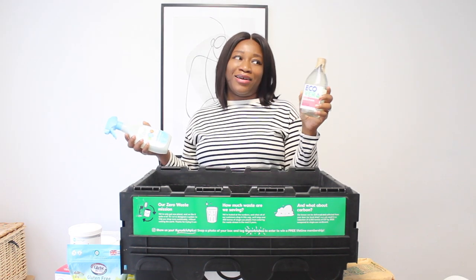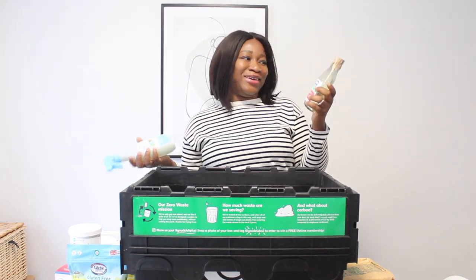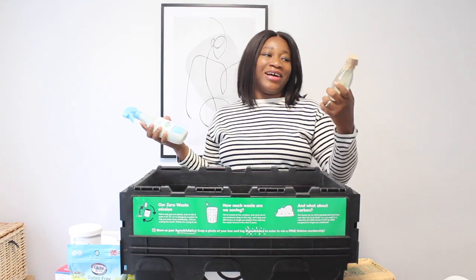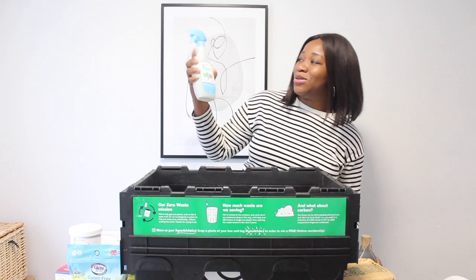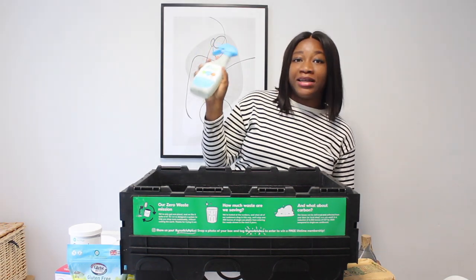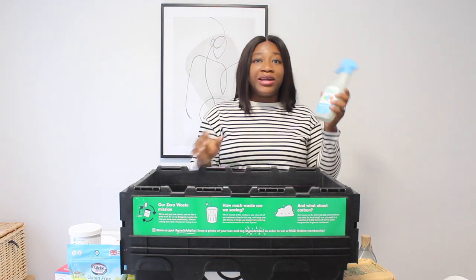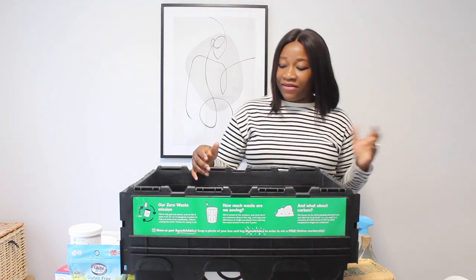I wasn't sure at first, but this is Ecover washing up liquid and this one is Ecover window and glass cleaner. I find window and glass cleaners very handy and I like to have them at home.